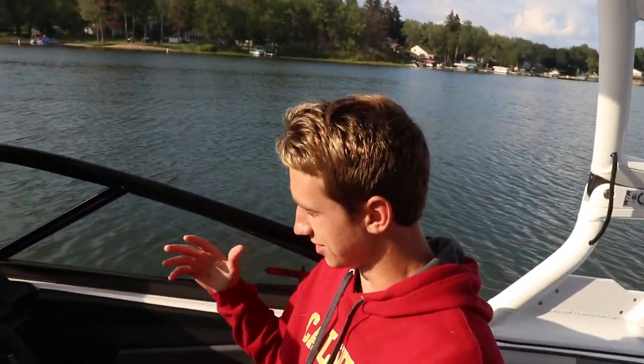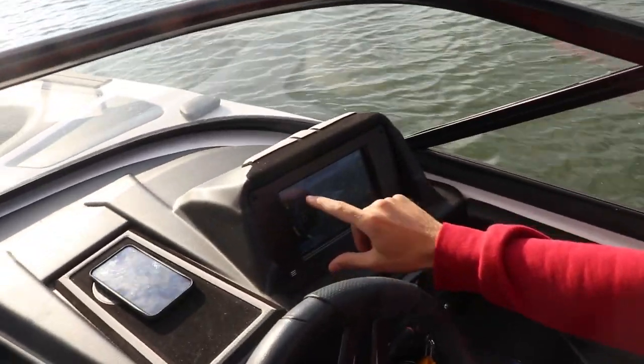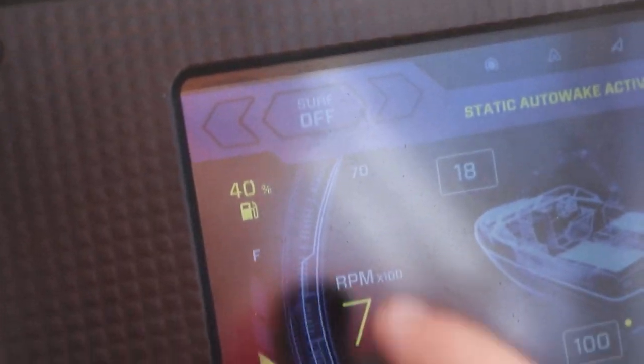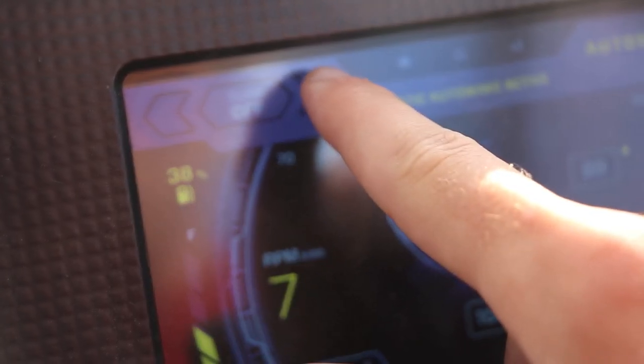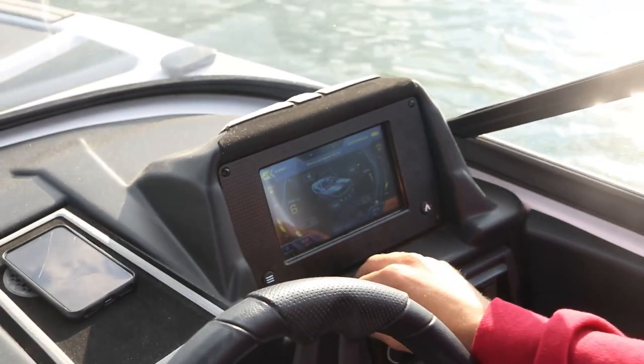Now we're going to demonstrate how you would set up surfing in this boat, which is pretty simple. You're also going to need to fill up the ballast, but you can see on the touch screen here, in the upper left-hand corner, it says surf off. Just press which side you want to surf on. We'll do this side — actually we'll do the left side. It's the better one.